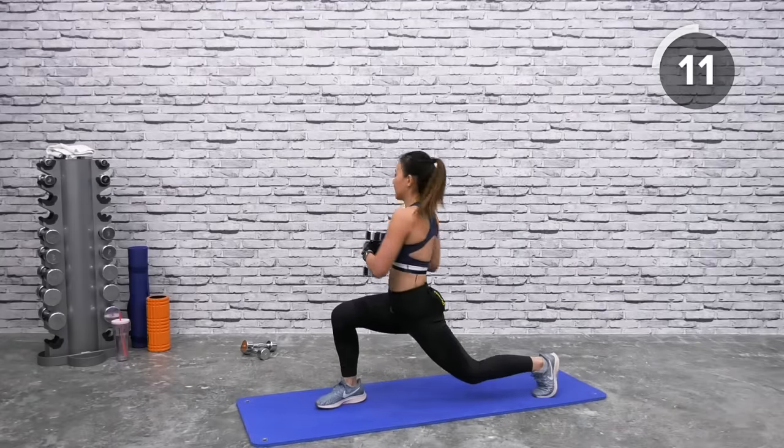Drop to one weight for full extension. Both hands holding one dumbbell — extend over your head, legs straight out. Crunch in, bring the dumbbell to your ankles, extend back out. The more you learn to pace your breathing, the longer you'll be able to push yourself. Extend and crunch in. You have only one more workout left — just one more minute!